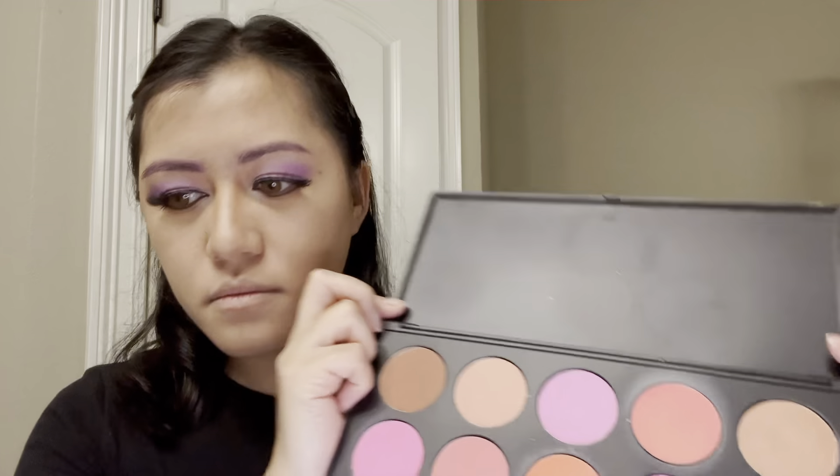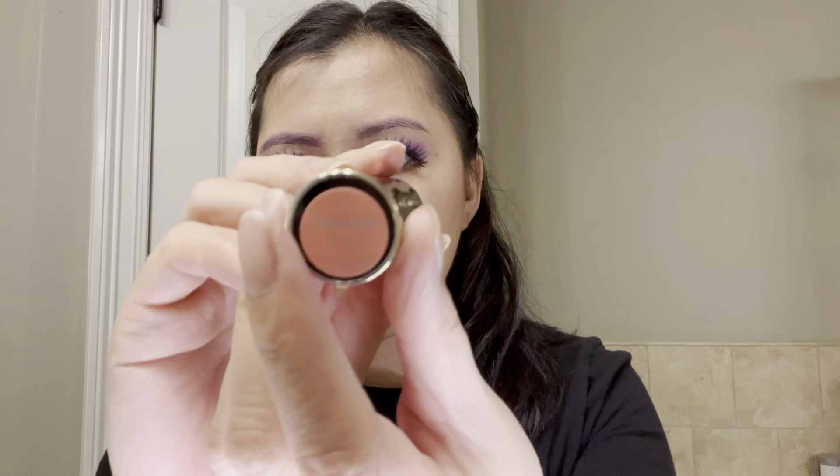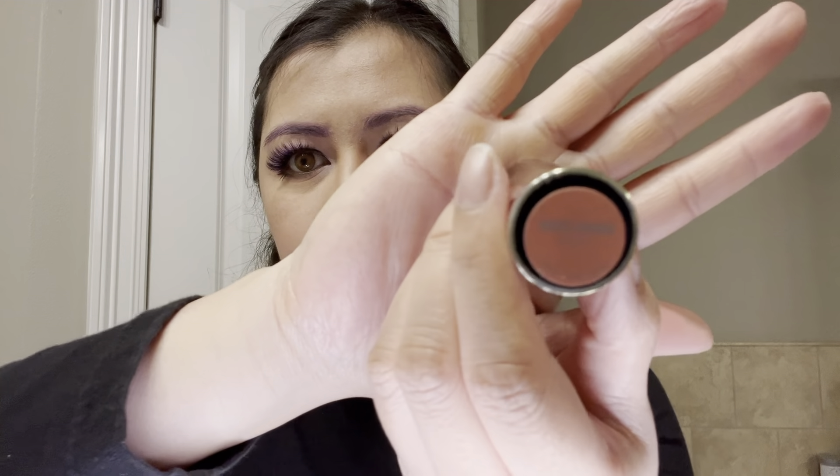Now taking my BH Cosmetics 10 Color Blush Palette, I will be using the coral color to blush my cheeks. For lips, I will be using Urban Decay lip color in the shade Wrong Number.